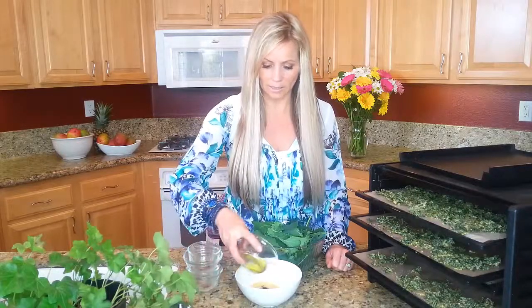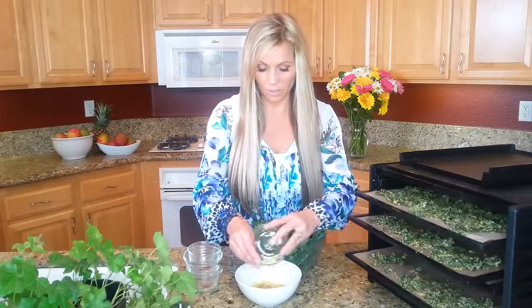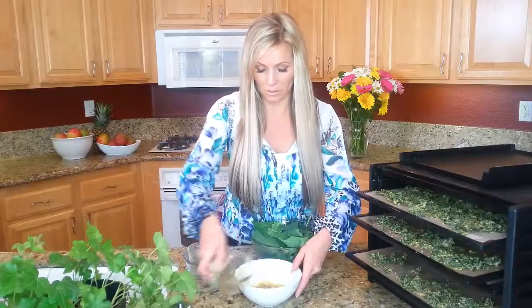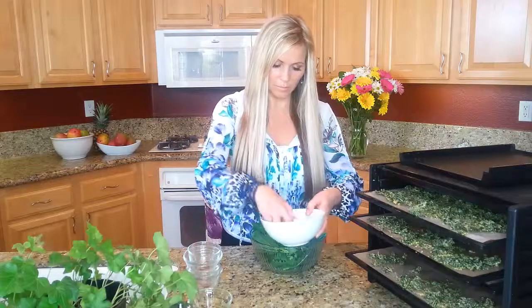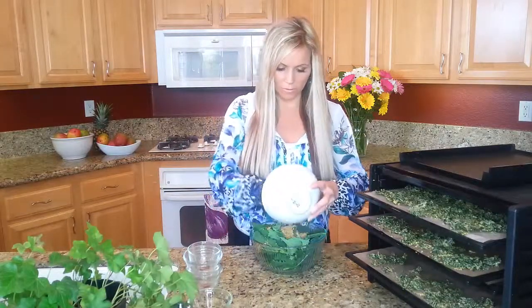The last ingredient is some olive oil. I'm just going to give that a quick stir. It's kind of when you get your hands messy and that's just how it is. I'm just going to pour that on and kind of push it all over here.